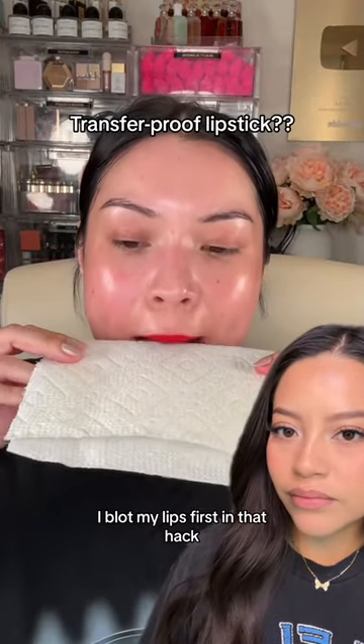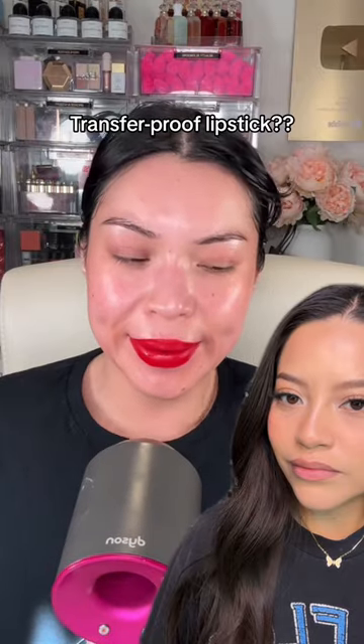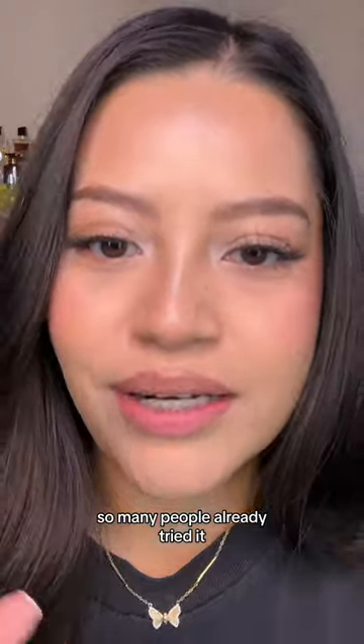I blot my lips first in that hack, then go in with a setting spray and dry it. That is a cool hack — I'm not going to try it. So many people have already tried it.